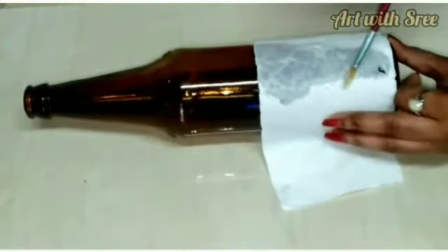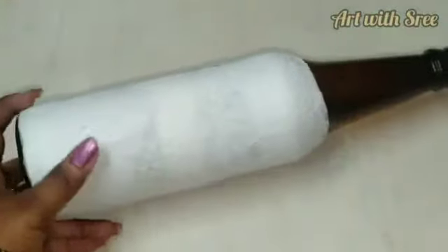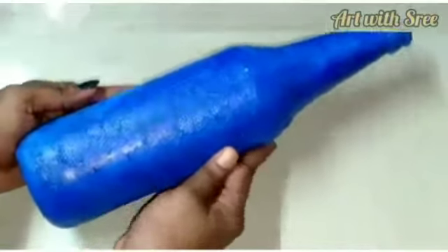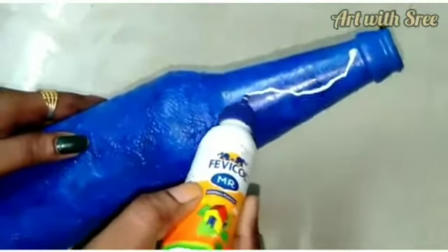Apply it. I use a blue color, I use a shade. That is why I use favicol.